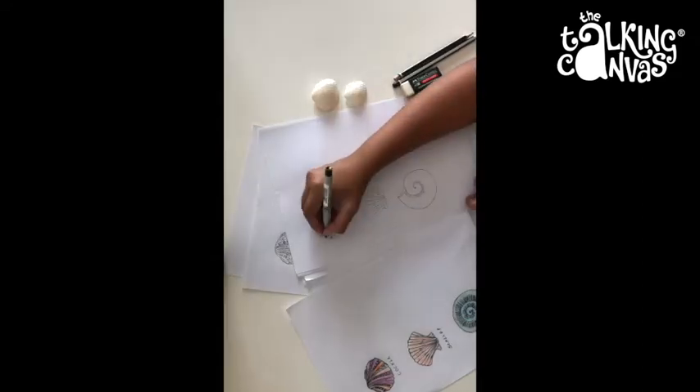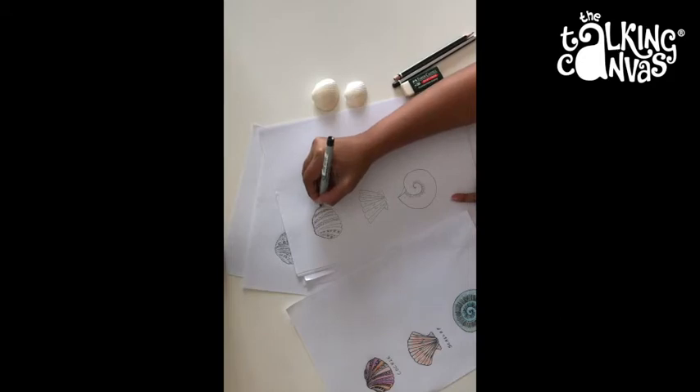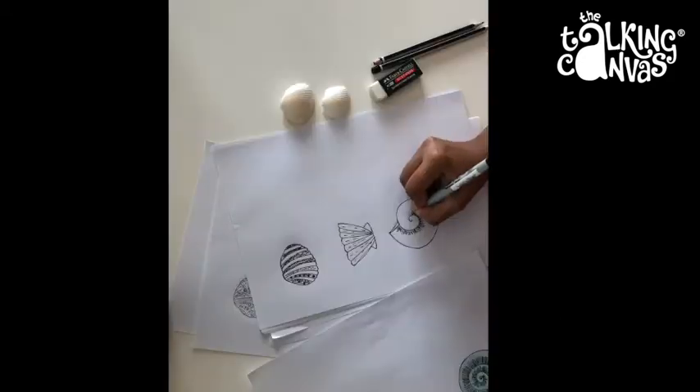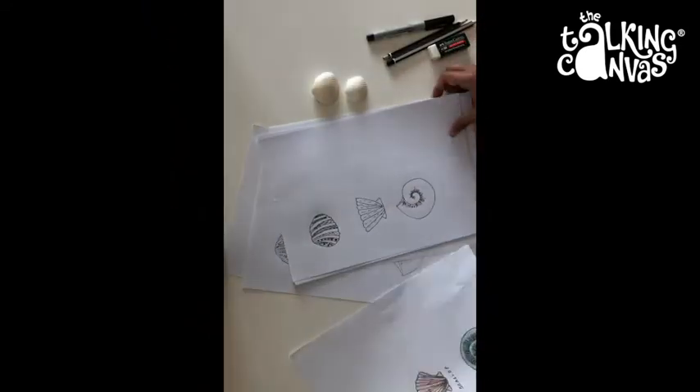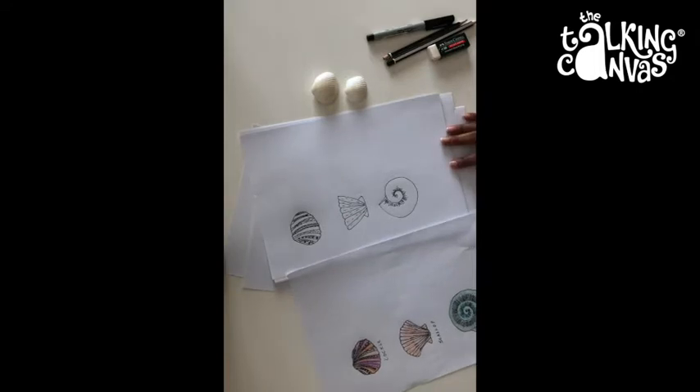Let's use a marker to outline the shells. Now you can colour it or paint it with watercolours and have fun. I'll show you how I coloured it with my pencils.